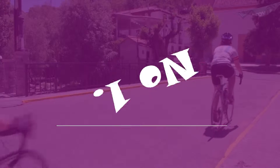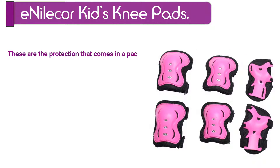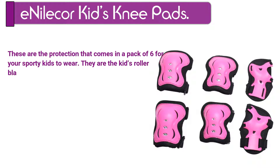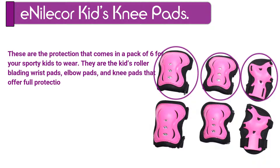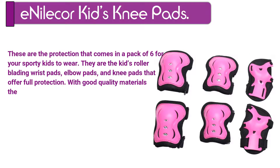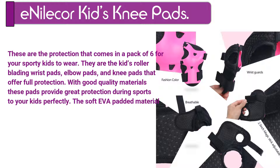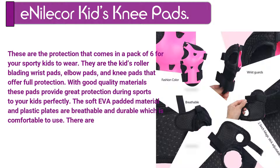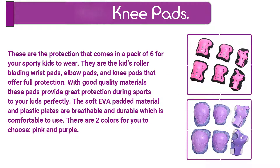Number 1. Inilaker Kids Knee Pads. These are the protection that comes in a pack of 6 for your sporty kids to wear. They are the kids roller skating wrist pads, elbow pads, and knee pads that offer full protection. With good quality materials, these pads provide great protection during sports perfectly. The soft EVA padded material and plastic plates are breathable and durable, which is comfortable to use. There are two colors for you to choose: pink and purple.